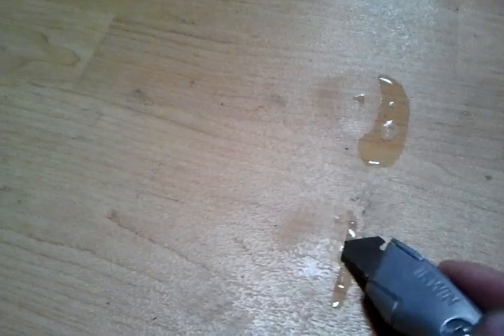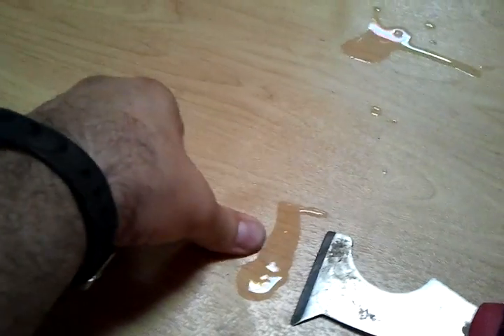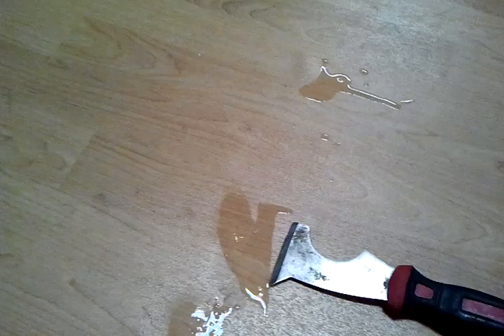Here's a third. Again, as I cut in, it's almost like the bubbles are actually bleeding water. You can see that is a tremendous amount of water coming out of just a small bubble that size. So that's what we're experiencing. I've had that in several other areas around the floor, and as I'm cutting them open, this is what I'm finding.